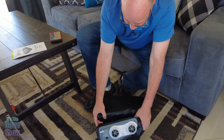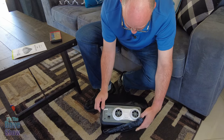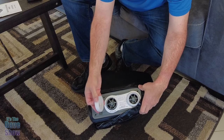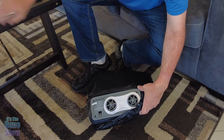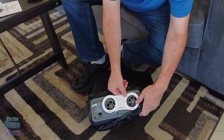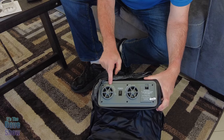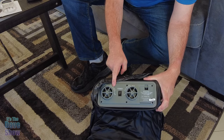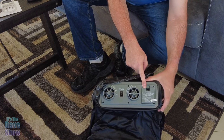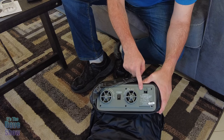On this side you've got your controls, and this is your built-in pump, which is super cool. You must take these little covers off here. What's so cool is it has a built-in pump, so you don't need to have a separate pump at all. This requires a 110 outlet, so you do need to be able to plug this in.